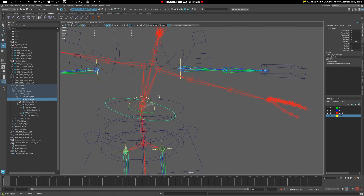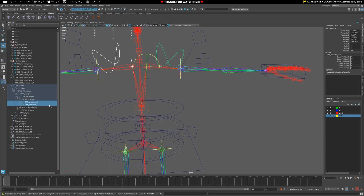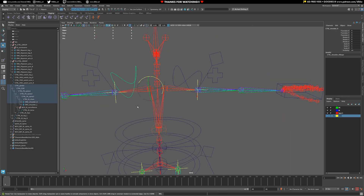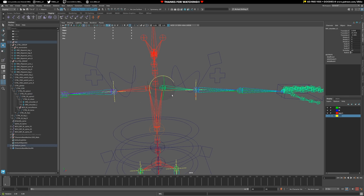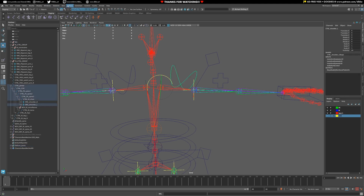Now let's test it out — you can see the shoulder controls should be moving along with the IK of the chest. We put it in the wrong one, so these should go into the IK chest. Always test along the way. Now that's working exactly as expected. Because we've aligned these controls perfectly to our shoulder joints, we can use the Connection Editor to drive them. Let's go to Window > General Editors > Connection Editor.